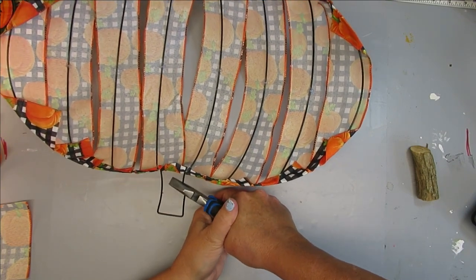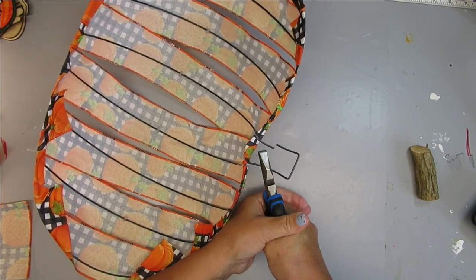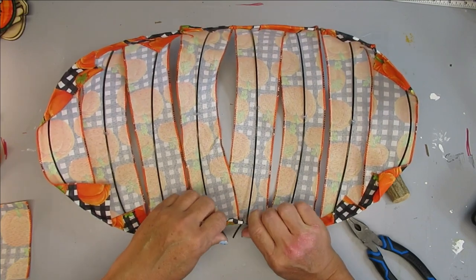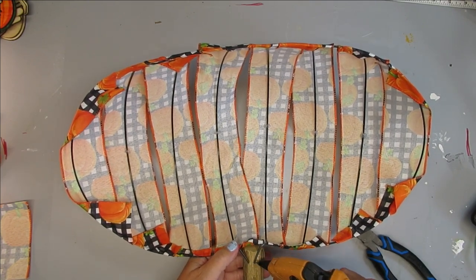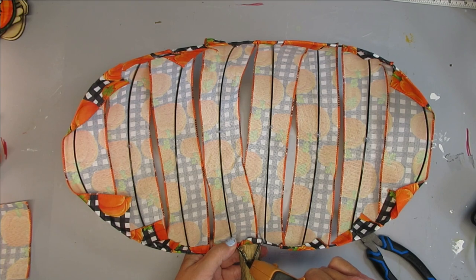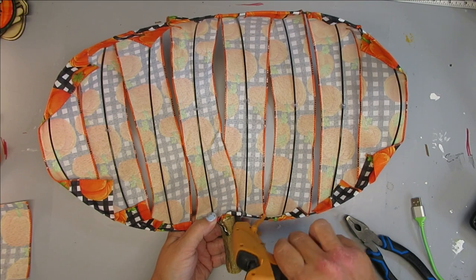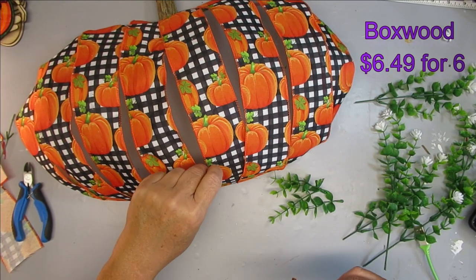I'm going to do something different with the pumpkin stem. I'm taking my wire cutters and cutting off the top part of the stem. I have a wood piece from my garden and that's what I'm going to use as my pumpkin stem. I made sure it fits in between, then I bent the wires down towards each other in the center so the stem has something to hold on to. I'm adding some hot glue in between the wire and the stem, then adding more hot glue on top of the stem so it all bonds together. I'll also add some glue where the stem meets the ribbon fabric in the front and the back.